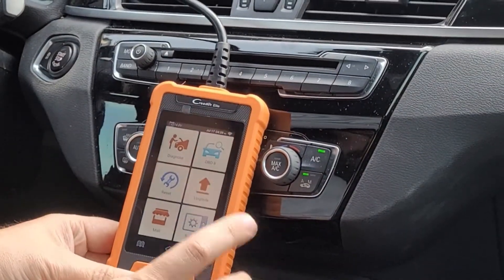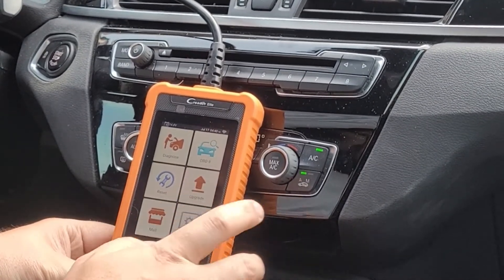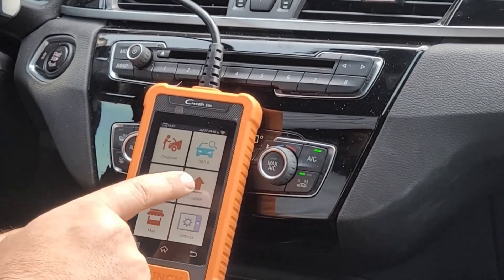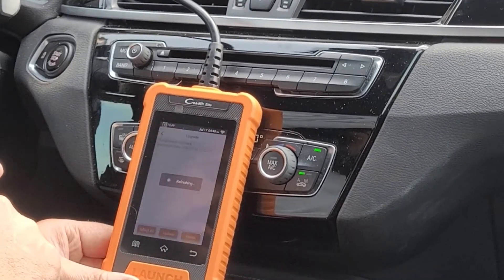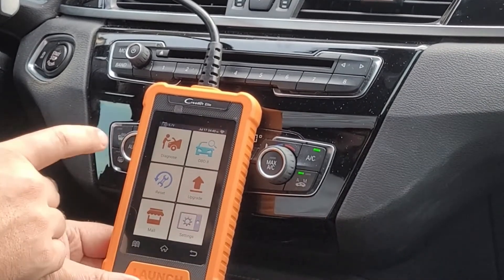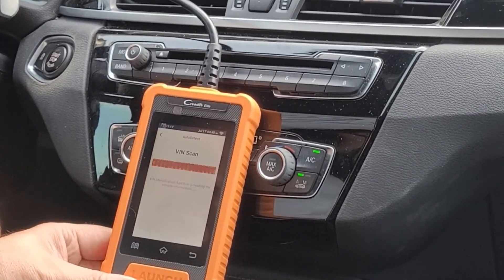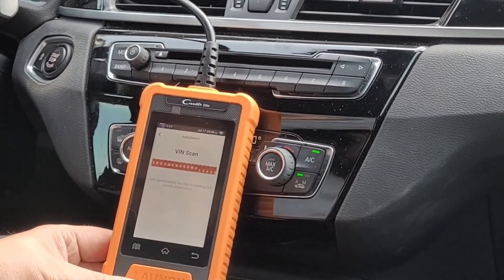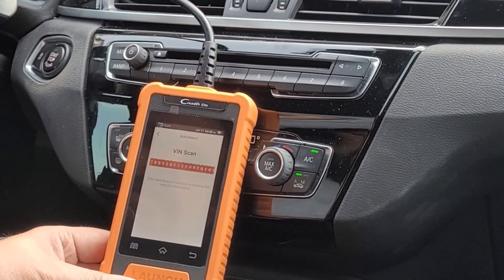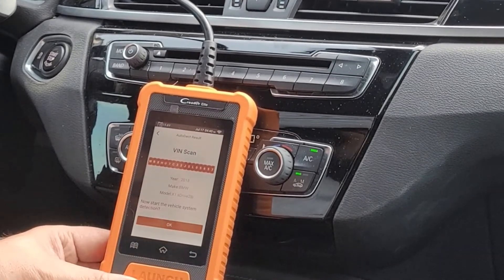Okay, quick rundown. Once you get it hooked up, it's going to ask you for all your shop info, any personal info you want on it, time zone, stuff of that nature. Follow your prompts — it's pretty straightforward. There was a little circle there for update; I don't have any updates, so it shows none available. Do all your updates first before you use it — you're much better off. So we're going to do a quick scan. I have literally never used this, so this is my first go around. We'll see how quickly it auto-scans. We're hooked up to a 2018 X1 with the infamous N20.